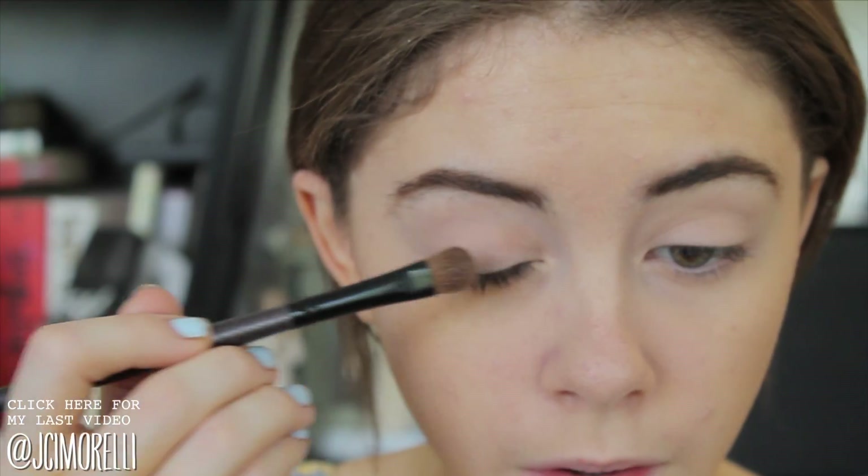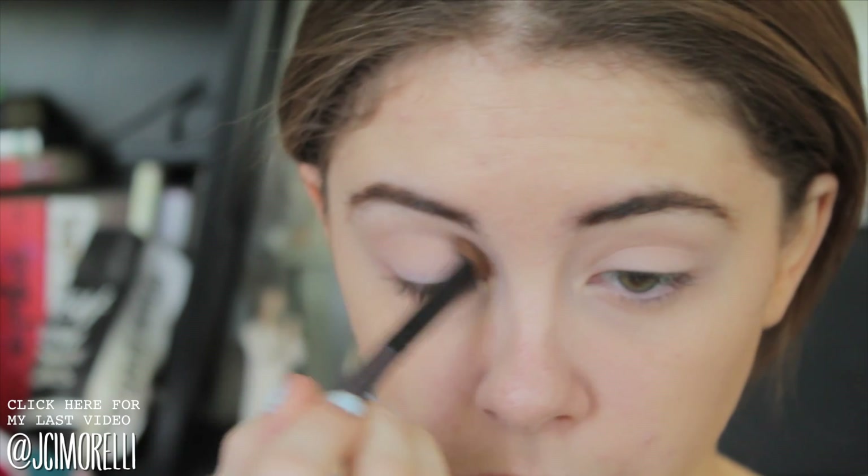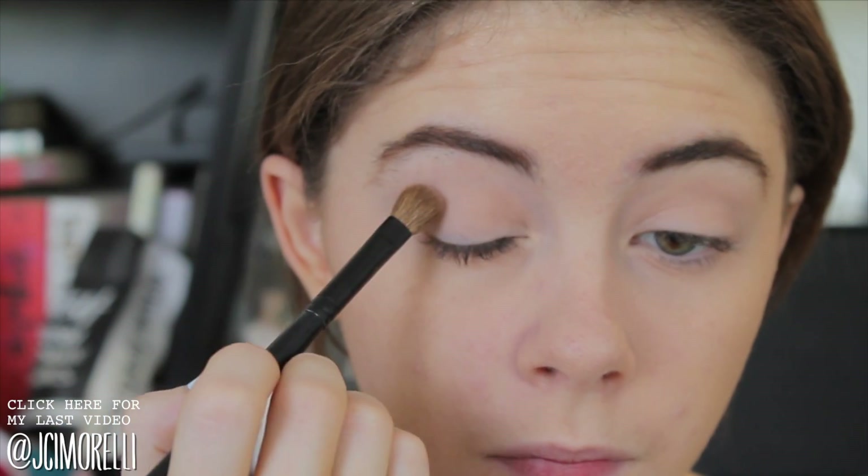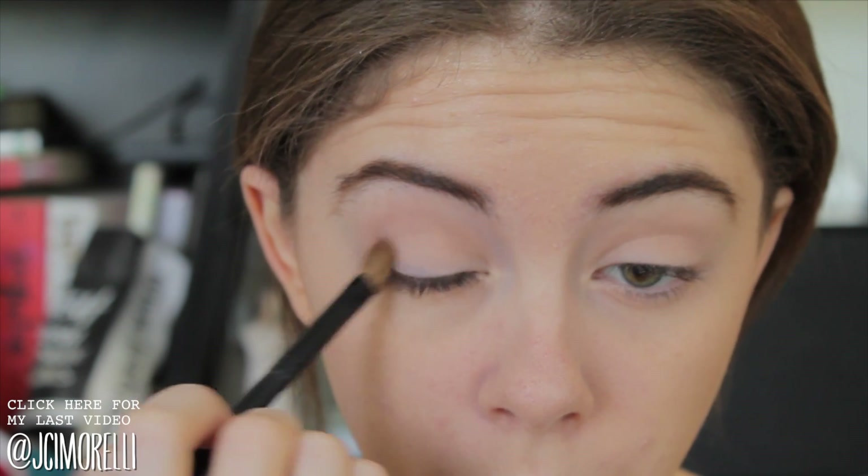I'm going to take a nude pink color and run that all over my eye with a flat shader brush. Now I'm taking a color that's a few shades darker than my natural eye color and running that through the crease, just to begin building up the intensity there.